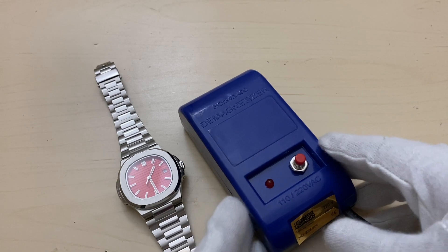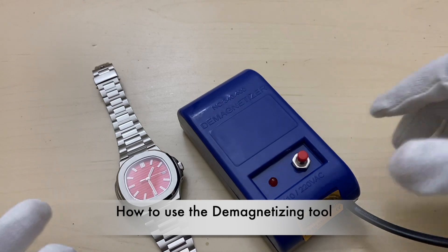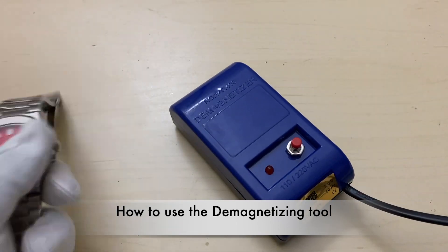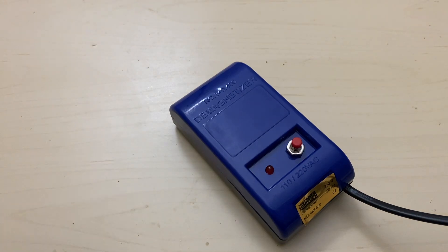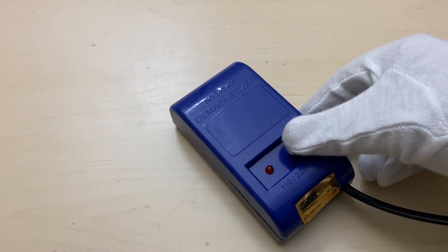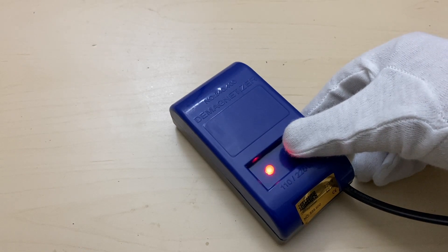I'm sure something similar is possible on Android — you can also use a compass for that. Now, how to use this tool: this is the watch demagnetizer, and this is the start button. As you can see, it starts to blink.